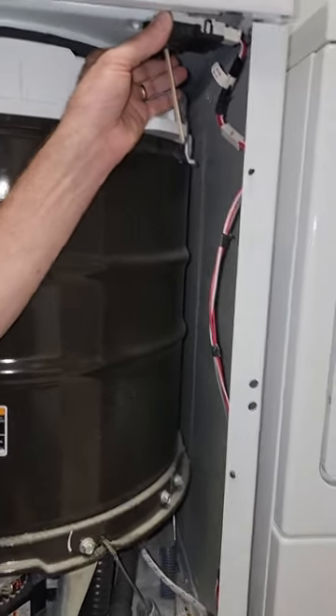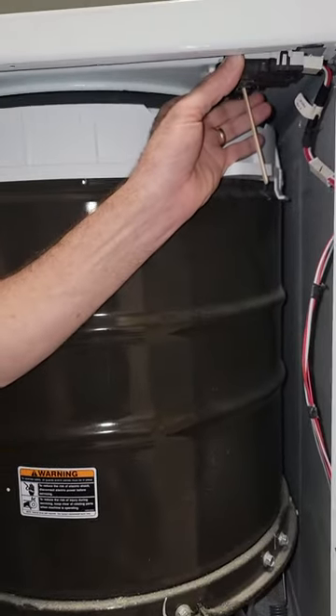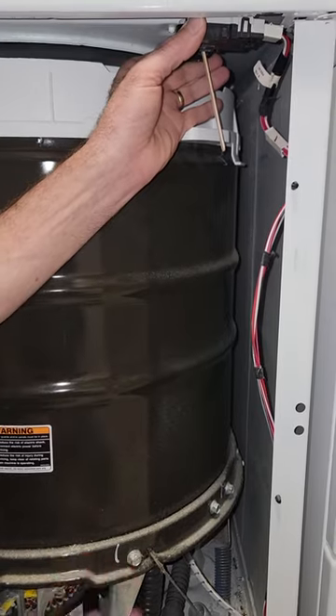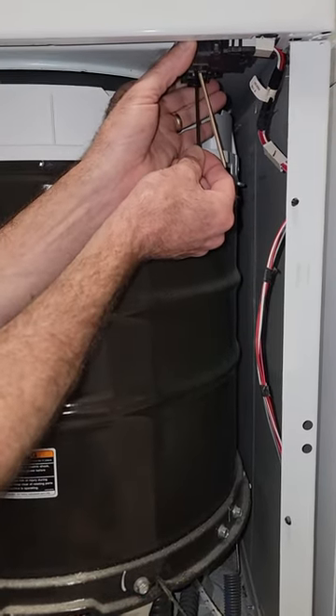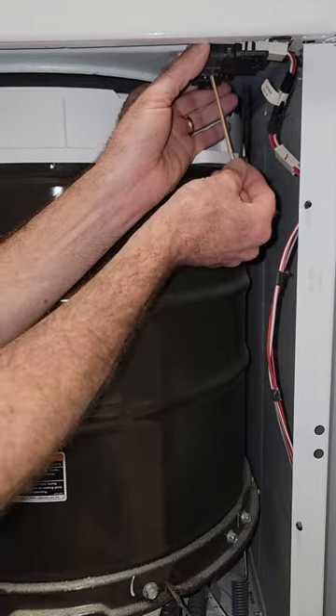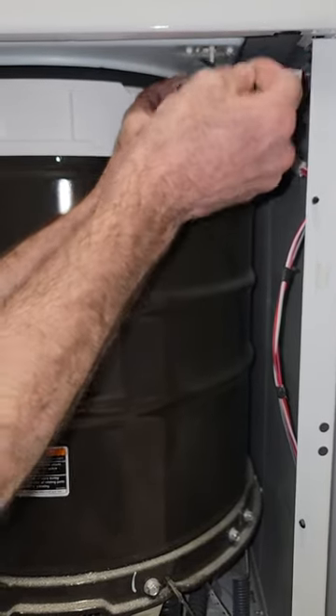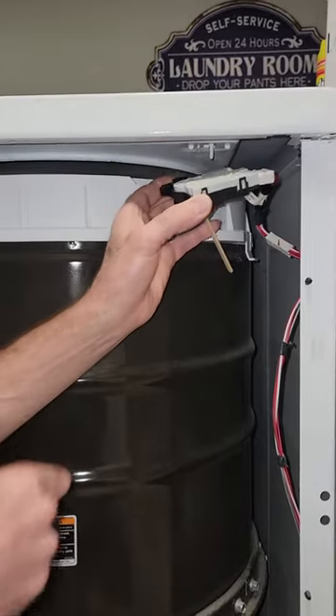You'll basically need to take the front off. There's two screws at the bottom — you can do it with a flat head or a socket. Once you take that off, there's two screws up here on this lid lock switch. You take that off, and then you just jiggle it a little bit and it'll come off of the actual hook from the lid.